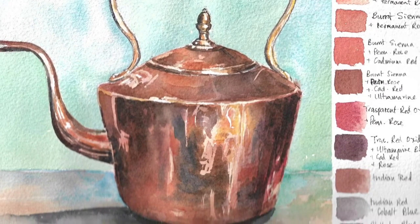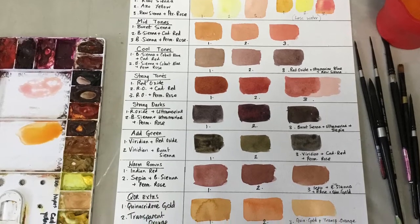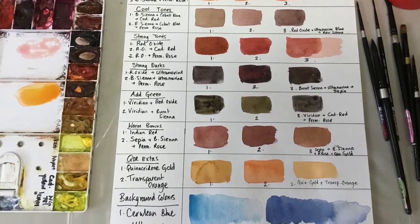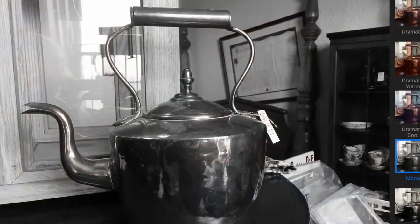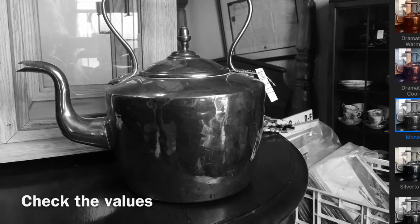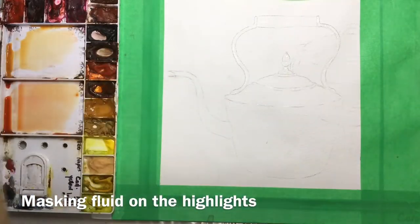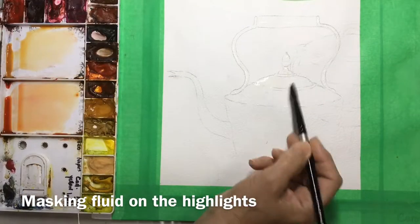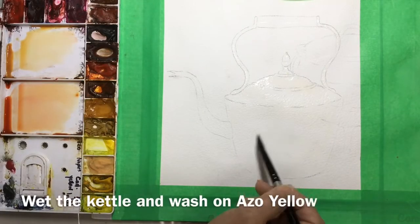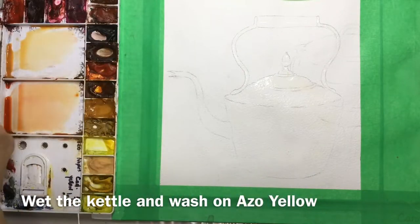We're going to be painting a copper kettle, which can be kind of tricky. I like to mix my colors first to make a little chart so I'm not second-guessing as I go along. I also like to make a black and white image so I can see where the highlights and reflections are much more easily. I've used masking fluid to mask out the really bright highlights, and I'm going to wet the main body of the kettle before putting on the lightest washes.